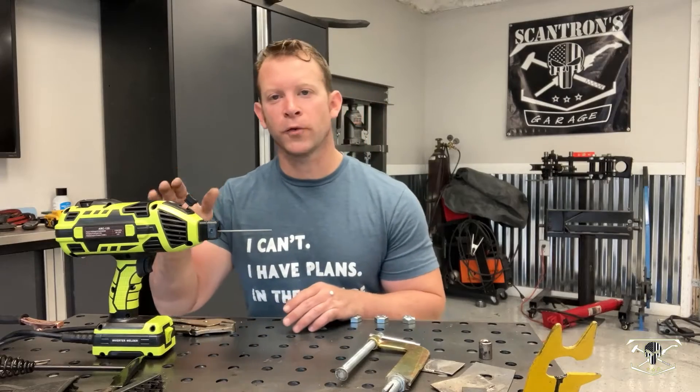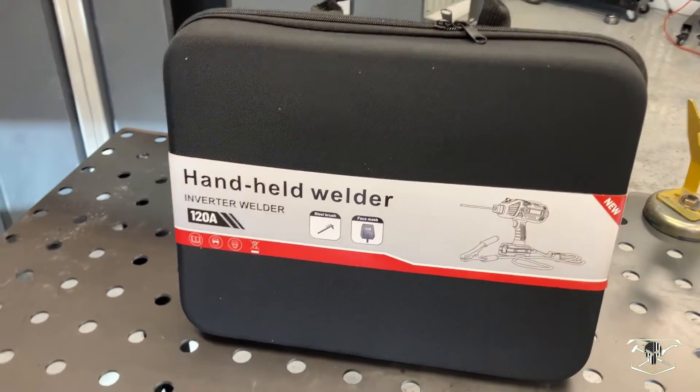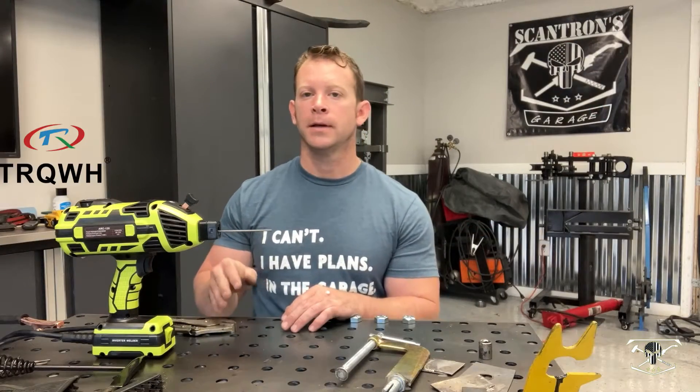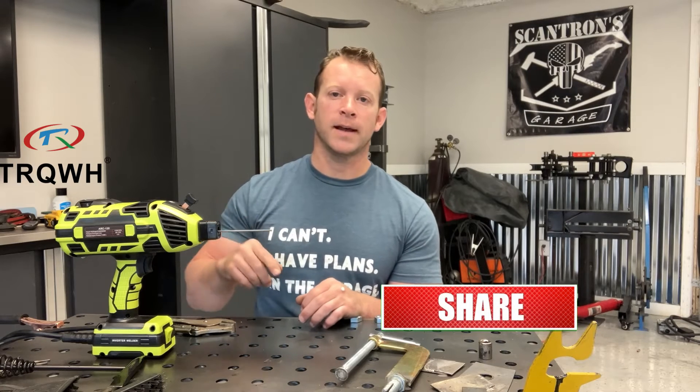This is a great little machine to have in the garage or even in the backseat of your truck. It's portable, plugs into a 110, and welds almost anything you're going to throw at it on a regular basis. I can use this for my automotive work or working out in the field. If you want to get one of these, I can get you 15% off by entering code SCANTRON15 on the links provided below.